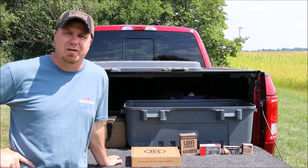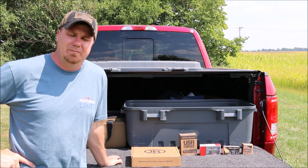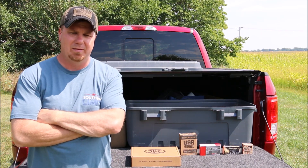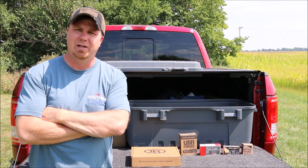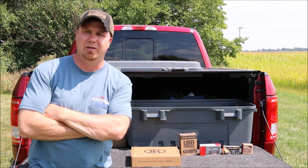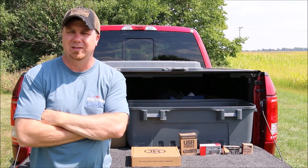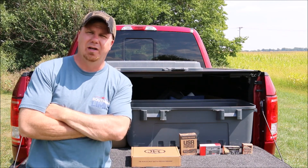Welcome to another episode of Gun Locker 75. Out here today with the FN 503 - a nice little concealed carry gun that I don't hear much about. It came out in March of 2020 and it's very slim. Nine millimeter, great concealed carry gun, and unless I've been under a rock, I just don't hear anybody talking about it. Coming from a company like FN that's been producing firearms since 1889, you would think it would be a pretty big deal when they come out with their first tiny concealed carry gun.